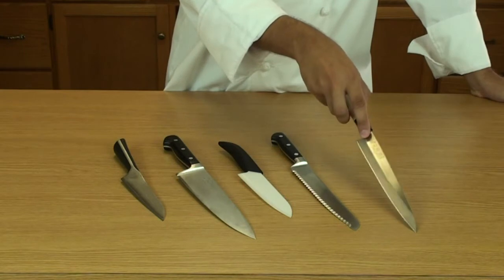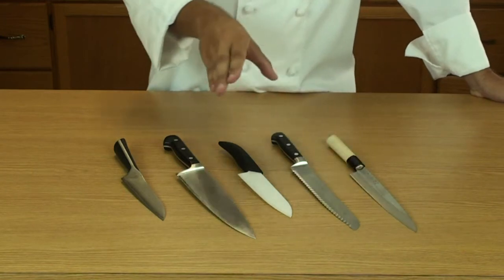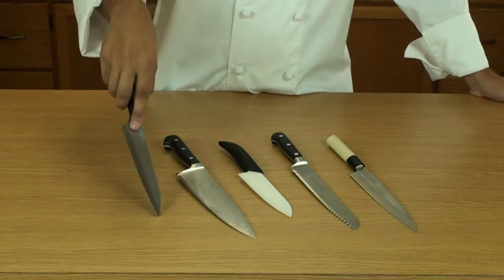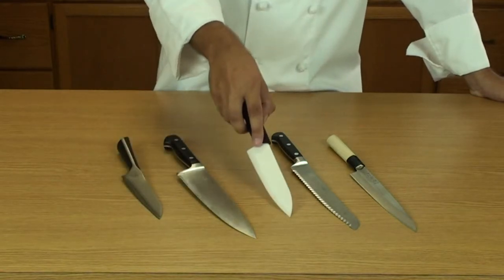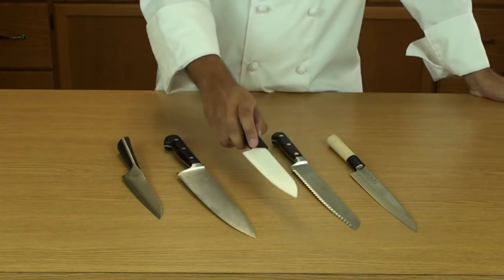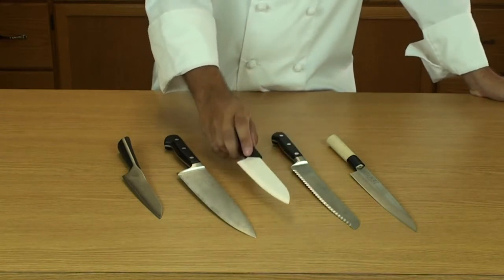Carbon steel can discolor over time if you don't properly take care of it — just rub a little bit of mineral oil on it to help it not change color. As you can see here, this one has a wood grain edge — more of just a decoration. And then the new thing: ceramic. Ceramic can actually be sharper than metal knives, but they become more fragile. If I smashed this on the edge of the counter, it would shatter into a million pieces and be useless. You also cannot sharpen ceramic yourself — you have to send it to a manufacturer.